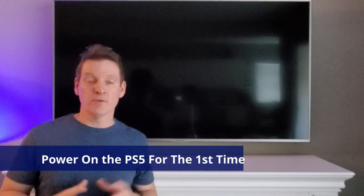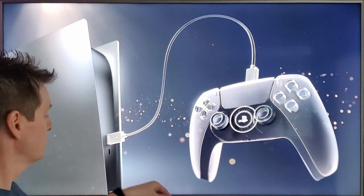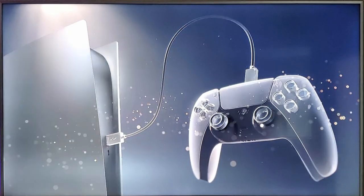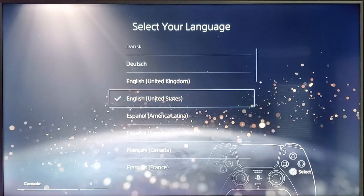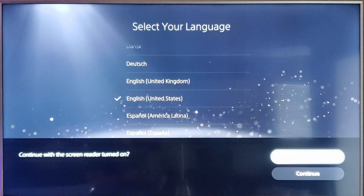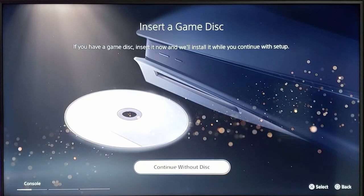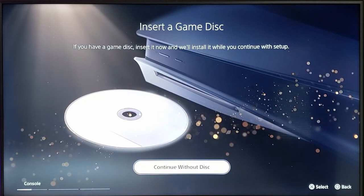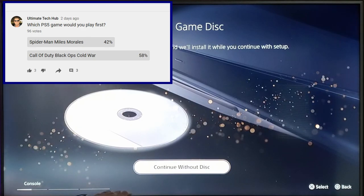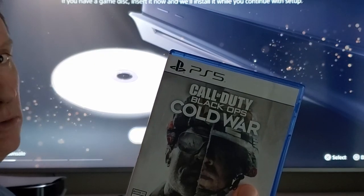Alright guys, we're going to start this up for the first time. Connect your controller to the console with a USB cable and press the PS button. Select your language. Continue with the screen reader turned off. From here you'll make your adjustments for your video display.